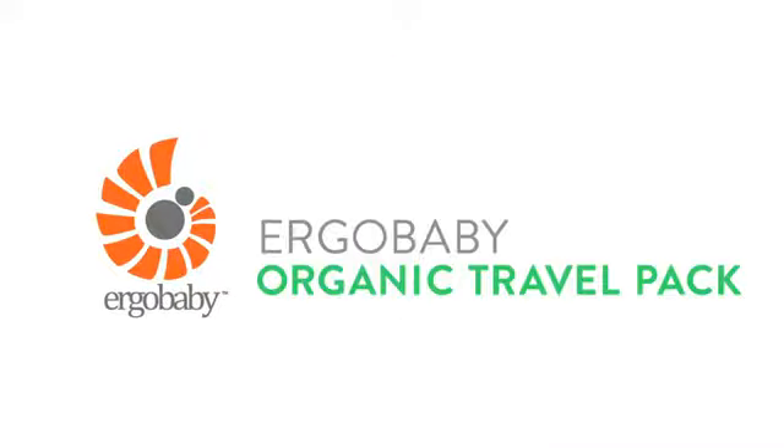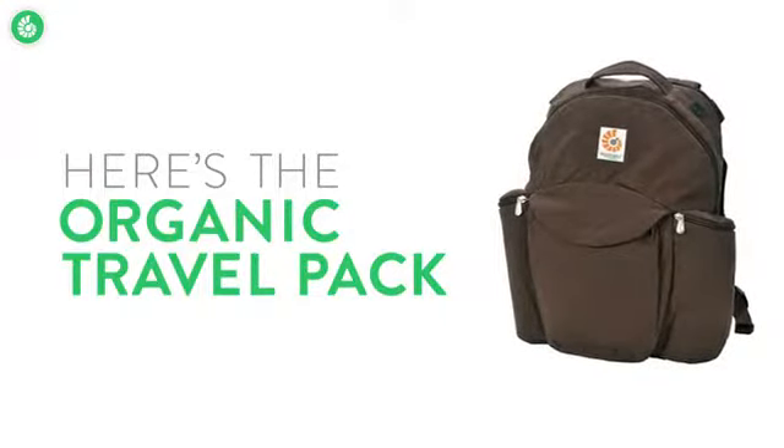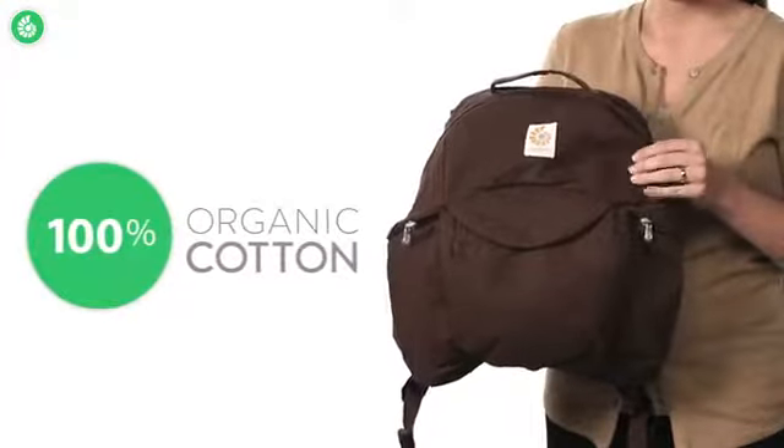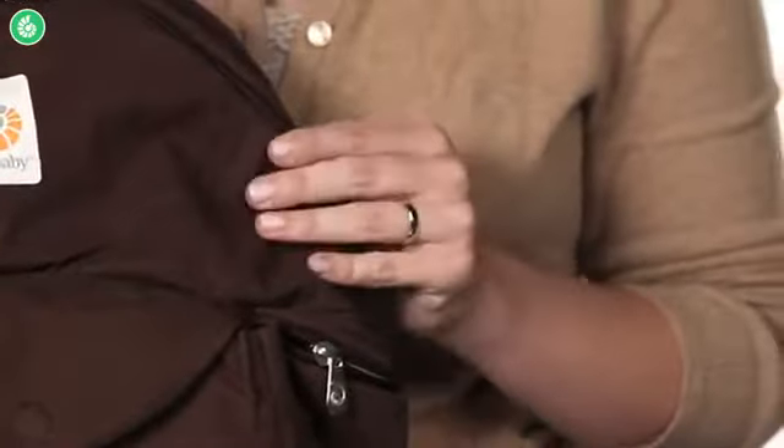Here's the Ergobaby Organic Travel Pack. It's a great way to take along everything you and your baby need for the day. It's made from 100% organic cotton, which means it's soft and it also supports your values.